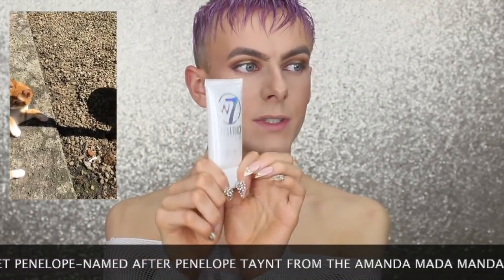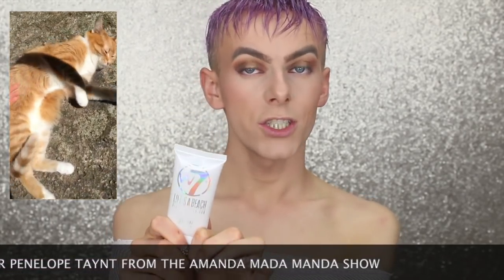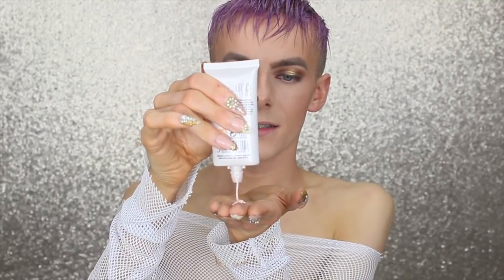I'm taking the W7 Life's a Beach collection product in the shade 'Party Princess Peril' — shameless self-promotion, I used their bronzer in my last video. Taking a little bit on my hand and using a buffing brush by Real Techniques, I'm gently applying it to the body.